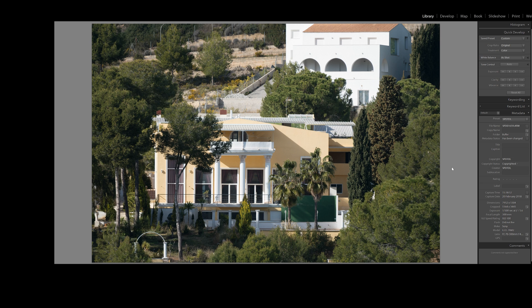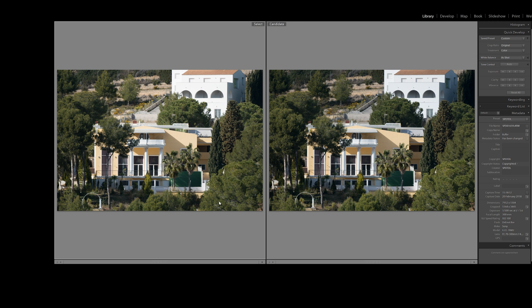Well, I'm glad you asked. Let's have a pixel peep, because we all know you love a pixel peep. I love a pixel peep. You love a pixel peep. Let's go for it. On the left — Lightroom edited in post. On the right — in camera.